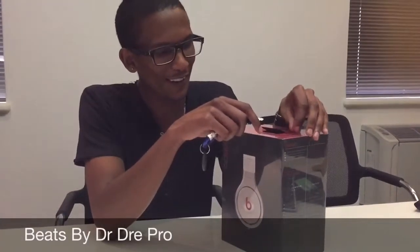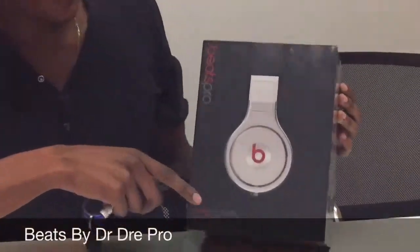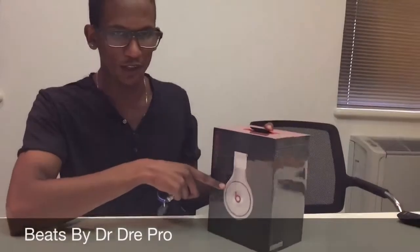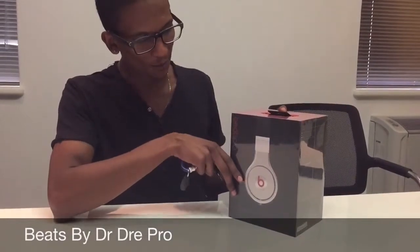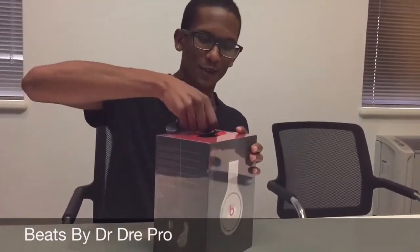Hey YouTube, finally got my Beats Pro. Wasn't actually the color I was supposed to get — I was supposed to get the all black, but they sent me this black version. Got here quite a steal, so let's do the unboxing.